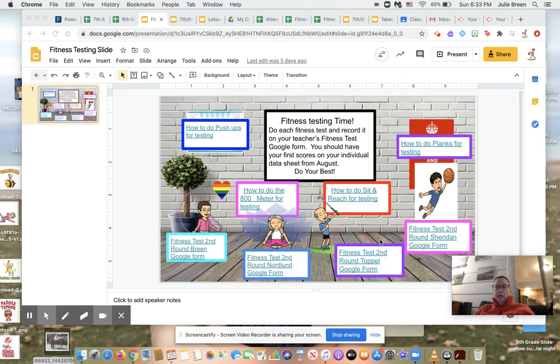Hey, this is Mrs. Breen. I wanted to go over with everyone their fitness testing and any reminders for the week. First off, this is going to be your second round of fitness testing. You should have a sheet with your first round on it from before. If you don't, I have all the scores. If you desperately want to know them, I can let you know — whether you're at school or remote, just ask me and I can look it up for you.